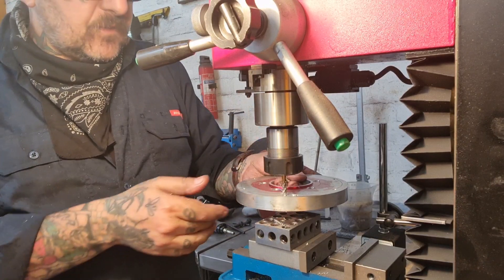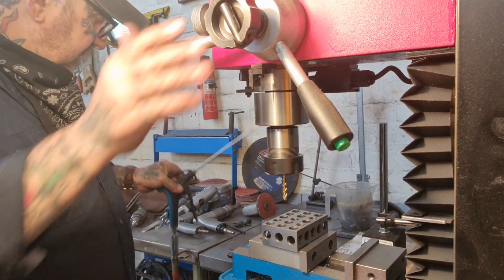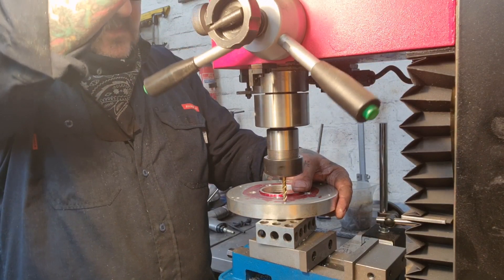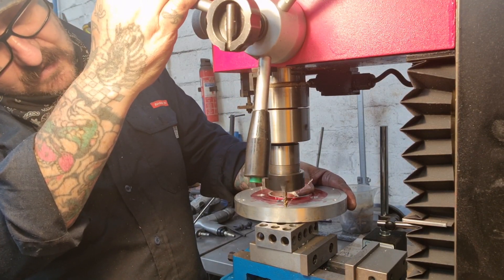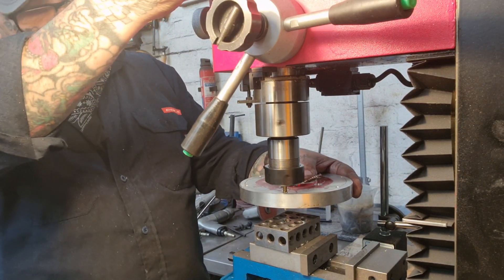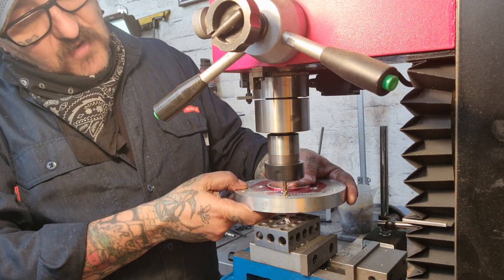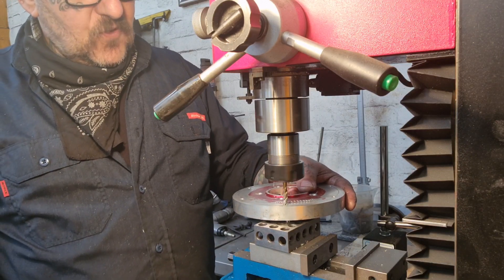Now I'm just using the tapping function on my mini mill to tap those M6 holes. This lets me set a quite slow speed, put a bit of lube on, and machine-tap — let it cut each thread — and then once we get about through, I can reverse it and it will work its way out.